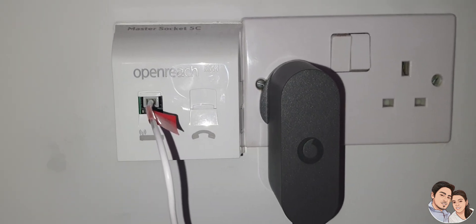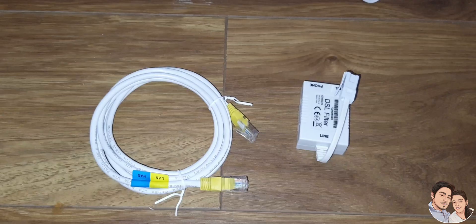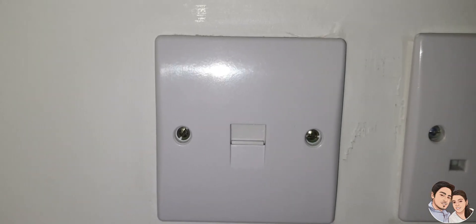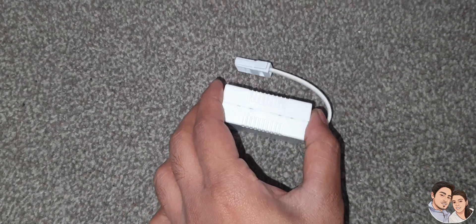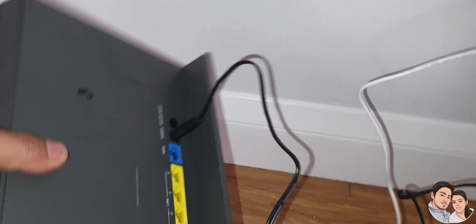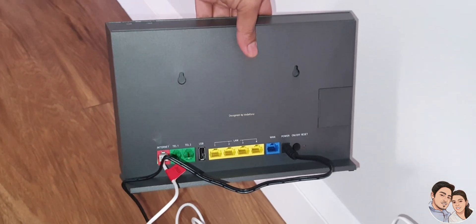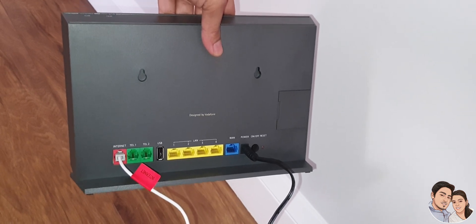We can connect directly — no need for a DSL filter. For example, if you have a single socket like this, you have to use a DSL filter, which I showed you previously in the setup guide. But since we have two sockets, we have connected directly. So our broadband connection is done.